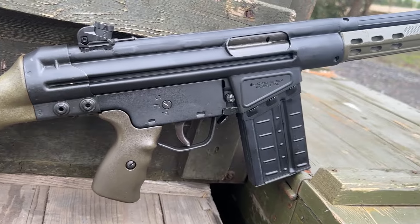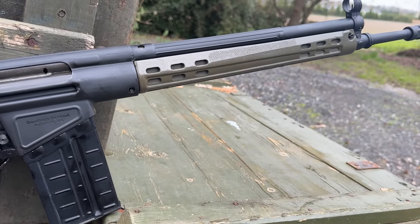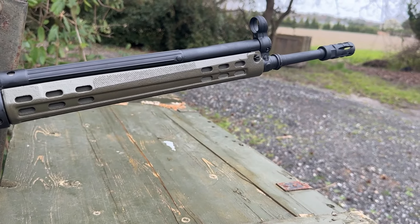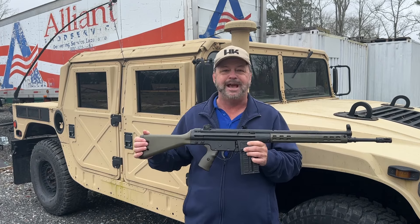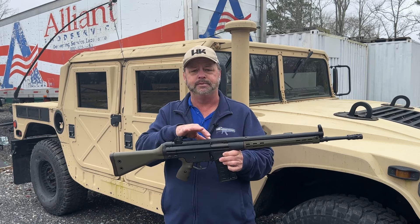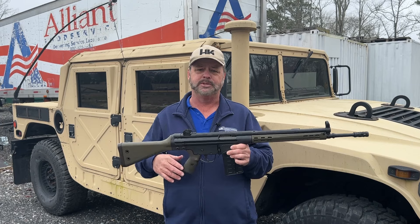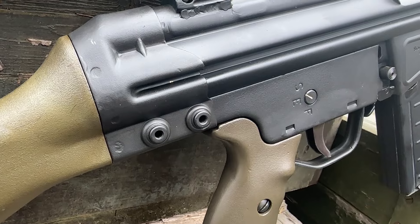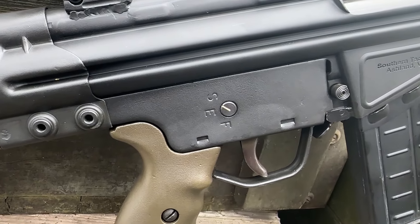Basically it's an FMP kit, .308. You'll notice it does have the tropical green style stock, hand guard, and pistol grip. These are surplus in use, so this specific gun definitely has some character with it. When the kits are brought in, they are not inclusive of the receiver or the barrel, but all the other parts are original. The receiver is stamped steel and Southern Tactical will basically bend that to meet the original configuration.